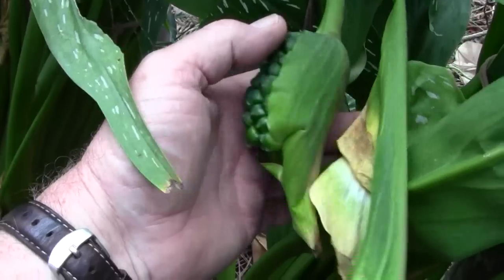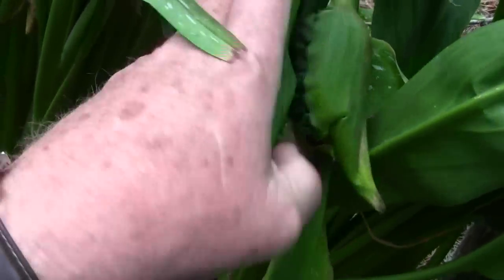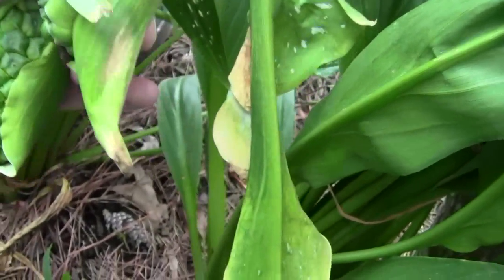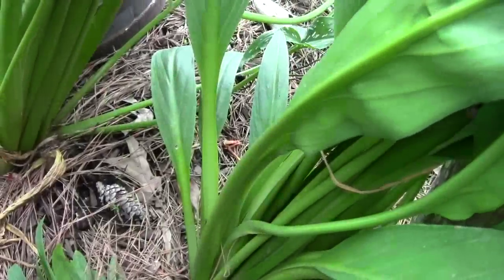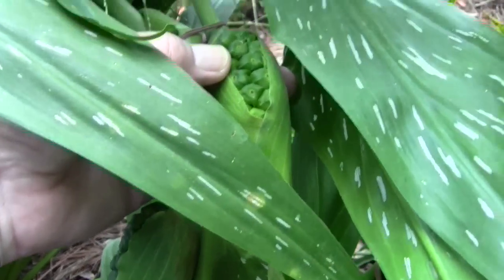Here are the seed pods. There's three of them here on the variegated one. There's a ton of seeds in there. And I tied them up so they wouldn't hit the ground.